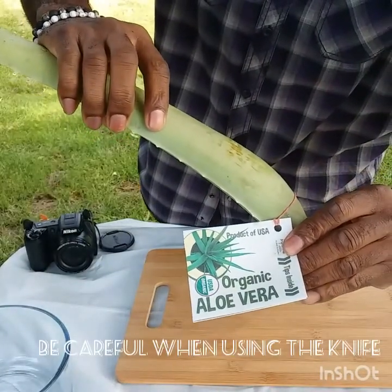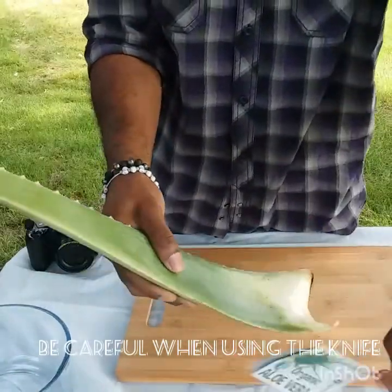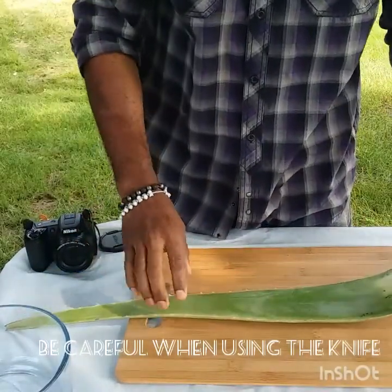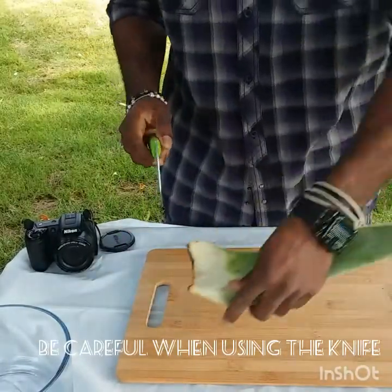As you can see, this is the organic aloe vera right here. So the first step — I have my knife here — you always get the edges first.